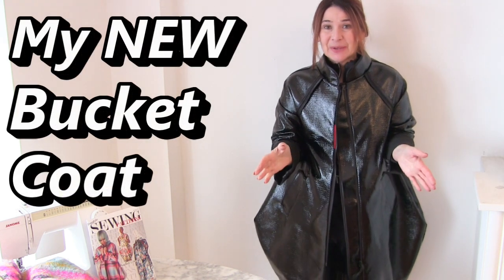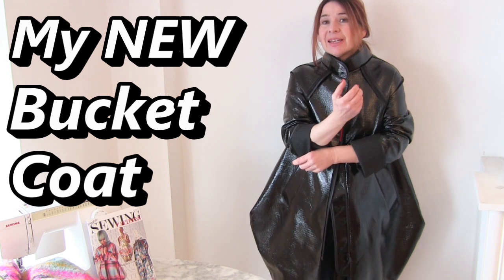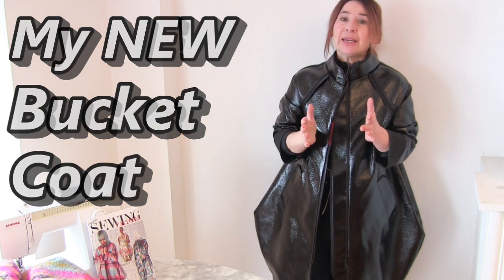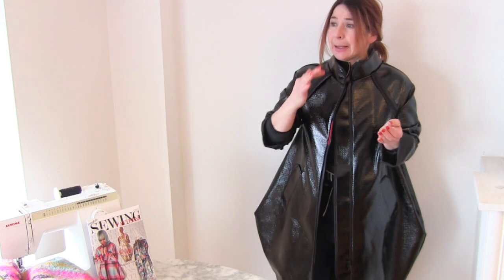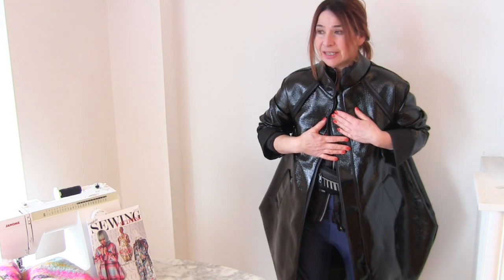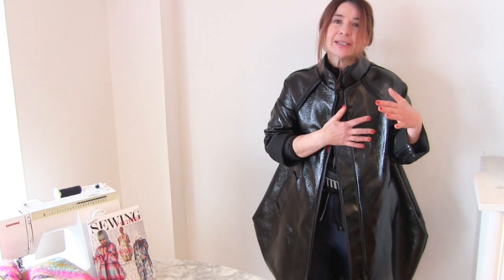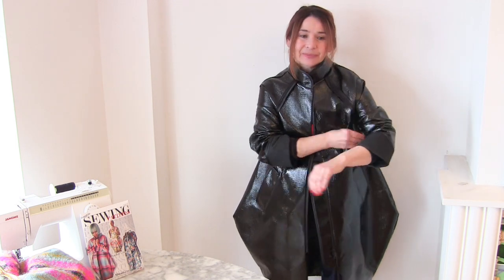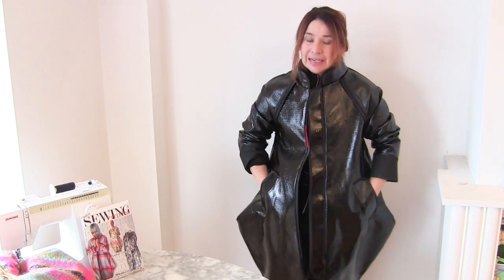I've made a new bucket coat. Now, I have got quite a lot of them, but I haven't made one for a couple of years. Can you believe it? So the ones that I have are getting a bit distressed, and I've had this fabric for ages. I've made lots of Japanese tote bags out of it and they look great. I've always had it in my head to make one as a bucket coat, but I've added a few features.